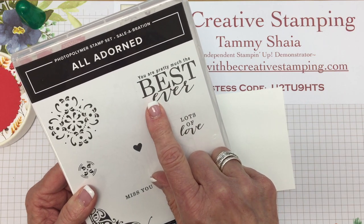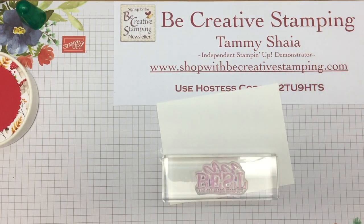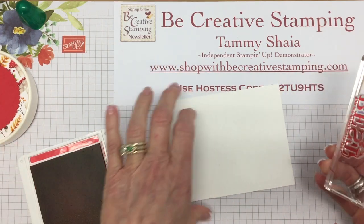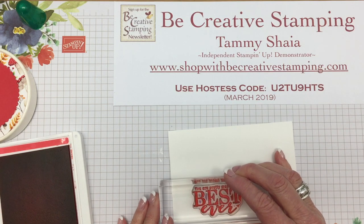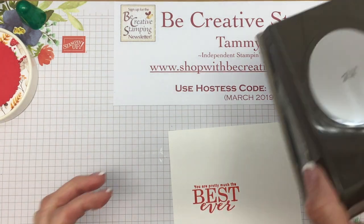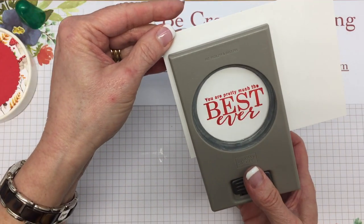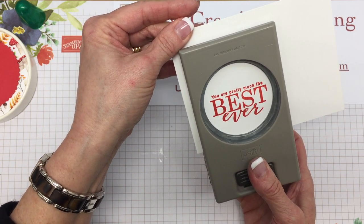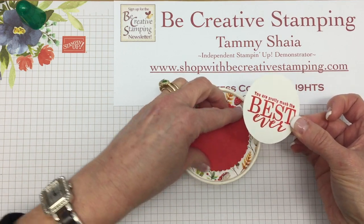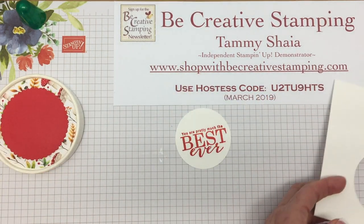I'm going to use this greeting — 'You're pretty much the best ever' — and I'm going to stamp that in Poppy Parade. I'll ink this up on some scrap paper and go ahead and stamp it. Then I'm going to use the two-and-a-quarter-inch circle punch to punch this out. I chose this punch because I knew it would fit the words and would coordinate with the scallop circle.